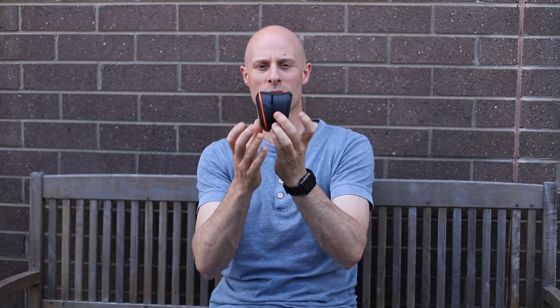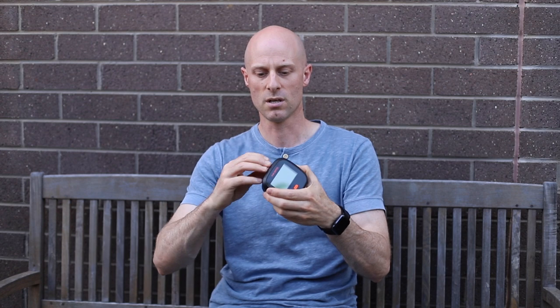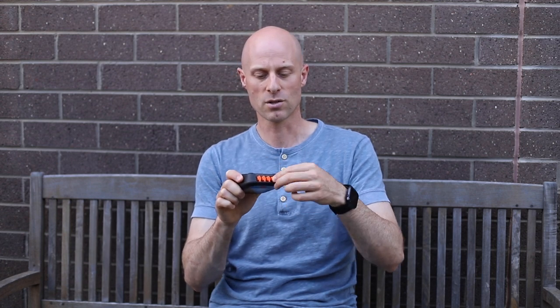Now, the new one, which is here, is very, very similar. It's almost exactly the same from the front, a little bit fatter. Looking at the differences, it's got a USB-C charging port on the top with a waterproof plug. It's got 4 temperature probe plugs in the bottom and each of those has little waterproof caps as well, so the whole thing apparently is pretty waterproof.